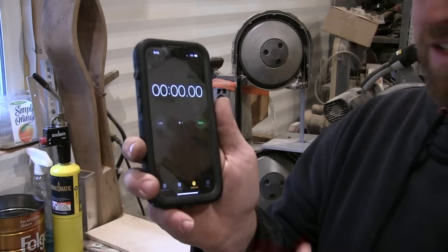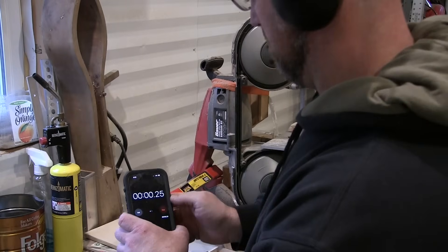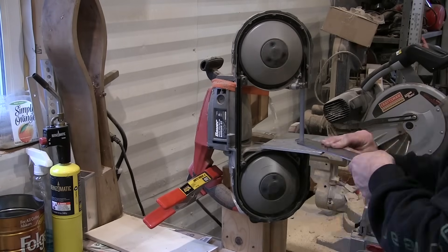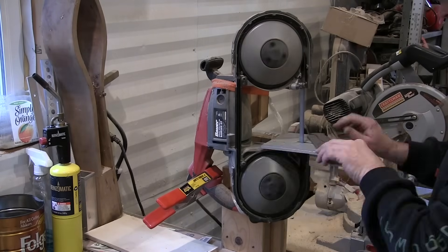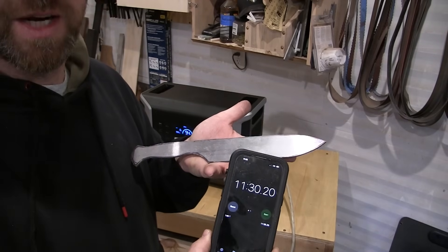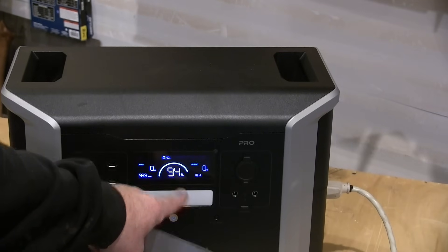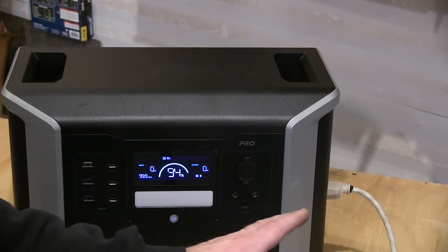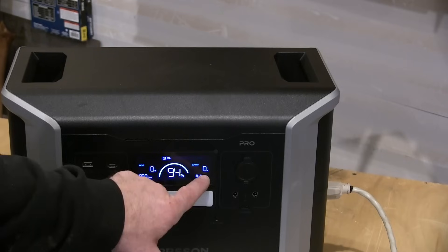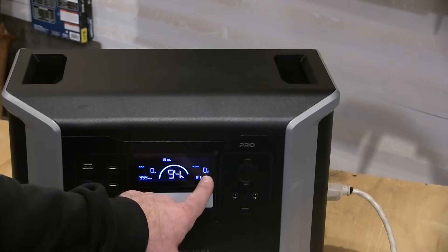Plugged in. I set the stopwatch to show how long this takes. Got this knife completely cut out — took 11 minutes and 30 seconds and the power station is still at 94%. I forgot to show you how much wattage the port-a-band draws, so let me just run it real quick. You'll watch this number go up and that'll tell you how many watts it's drawing.